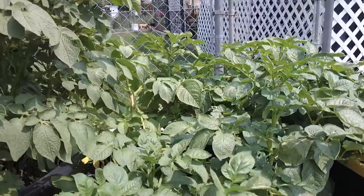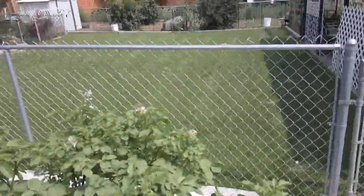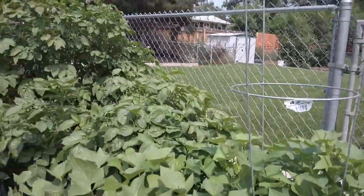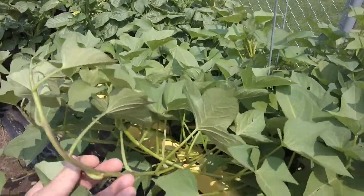There's another big fruit container full of potatoes, and then we've got the sweet potatoes right here growing in a 30-gallon tote — pretty cool.